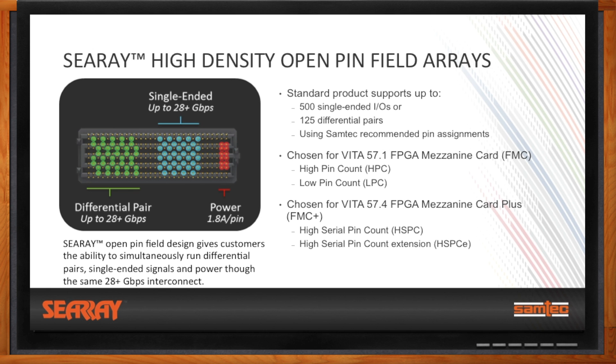Both the FMC and FMC Plus specifications have adopted application-specific product versions of C-Ray, or ASPs. For FMC Plus, on the FPGA carrier side, we have both a 560-pin and 80-pin connector option for the HSPC and HSPCE. We offer four options for FMC Plus mezzanine cards, coming in two stack heights — 10mm standard and 8.5mm optional — covering both HSPC and HSPCE in 560-pin and 80-pin configurations. A key feature of these ASPs is that they are backwards compatible with the FMC HPC and LPC connectors via a customized polarization system.